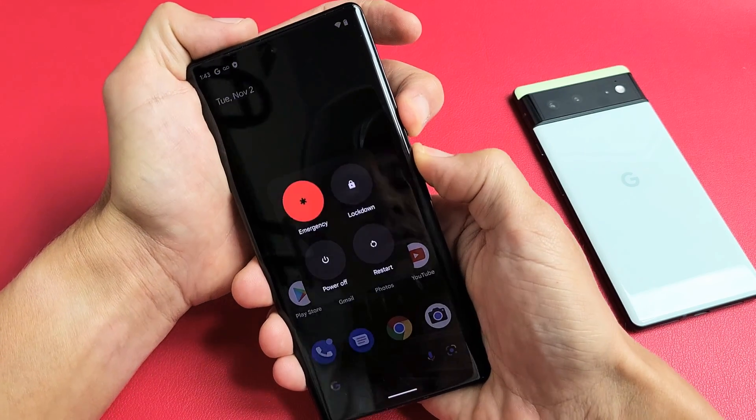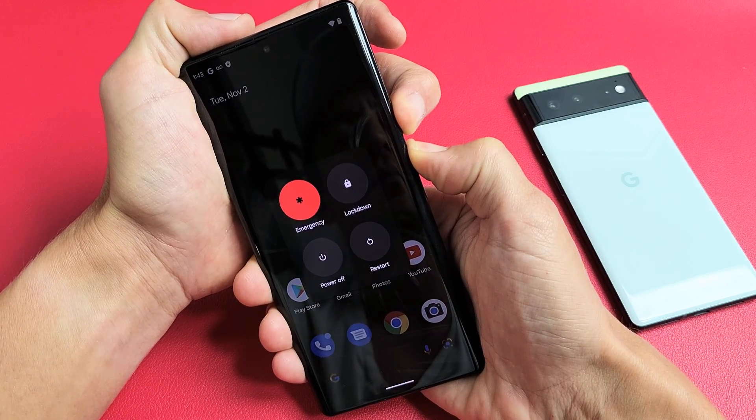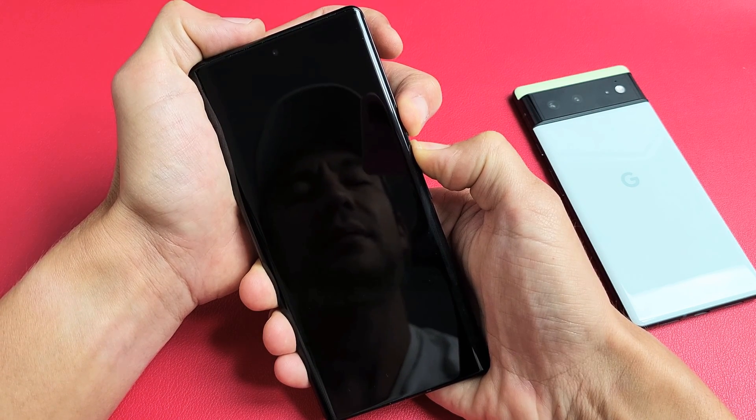Ready? One, two, three — press and hold. Don't worry about what's happening to the screen. Just keep holding both of those buttons — power button and volume up — and just wait. Wait till the screen turns black, and then wait about five more seconds.